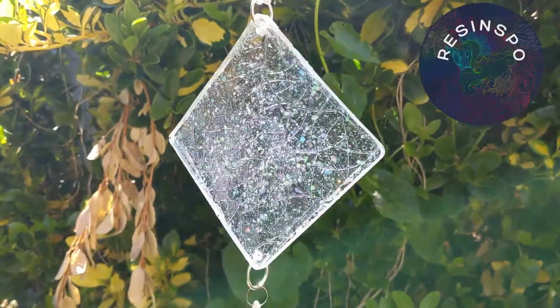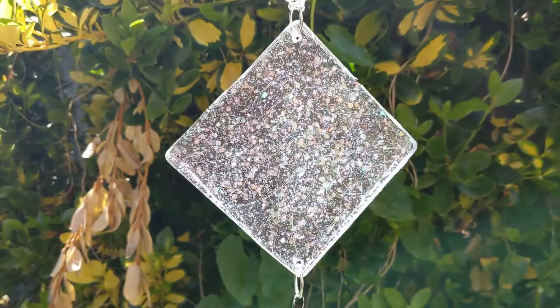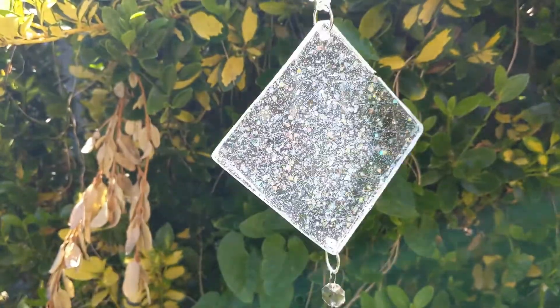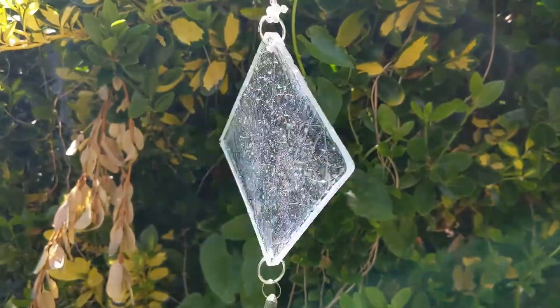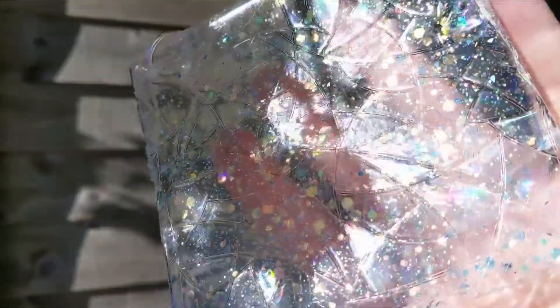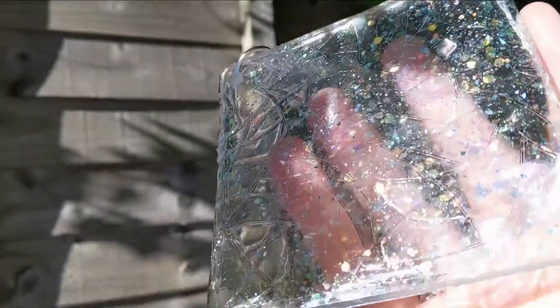Hi, this is Susie at Resinspo. Welcome to my channel, thanks for watching. Today I'm going to be showing you how I made this suncatcher out of glitter and window film and resin. If you enjoy this video please remember to like and subscribe, and here's how it was done.